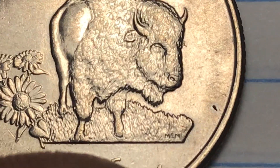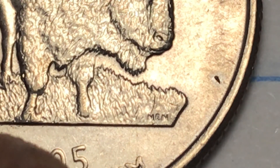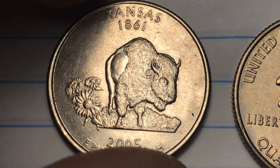Over here we see these beautiful flowers — those are sunflowers, the state flower of Kansas. This design on the back is a Norman E. Nemeth design. You can see the initials NEN down here, and he's done a number of US coins and just does a great job on them.